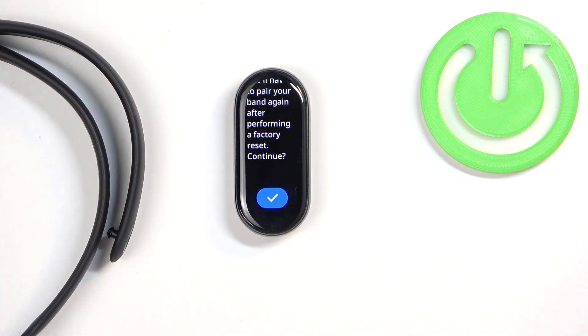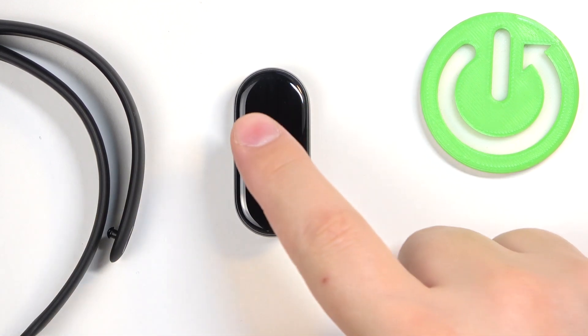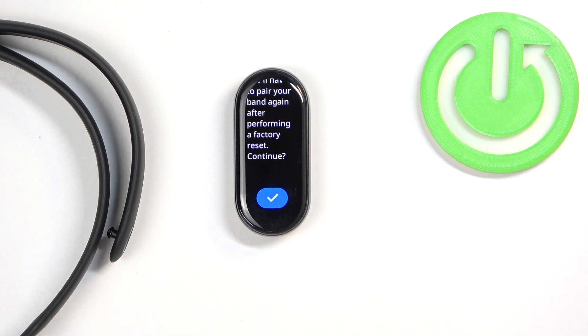One thing to mention before we continue: make sure that the battery level on your Smart Band is at least above 20 or 30%, because if the battery dies during the resetting process it might damage your device.